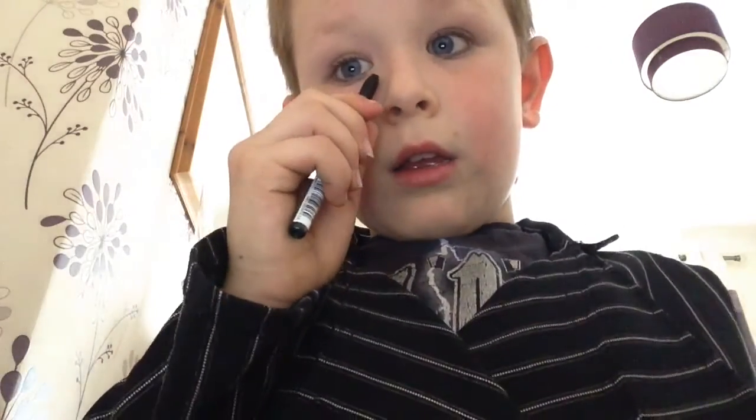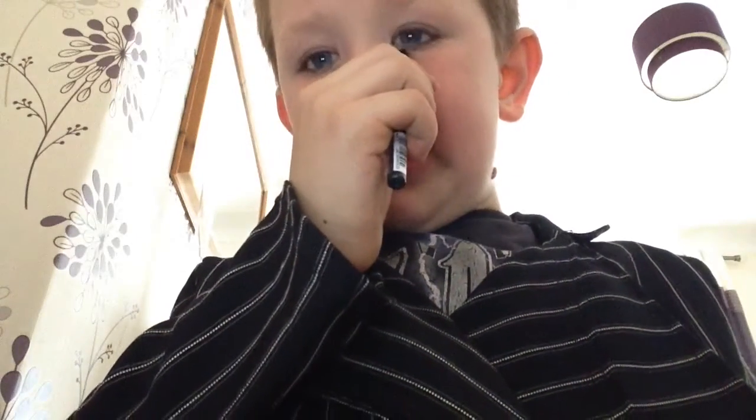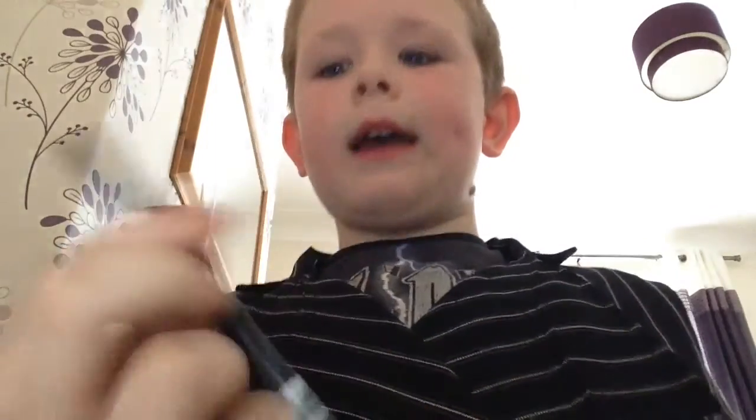Once you're done, you do the other one. Once you've done that, put that back in. As you can see there's like this thick bit on your lash side - you have to put that underneath there.